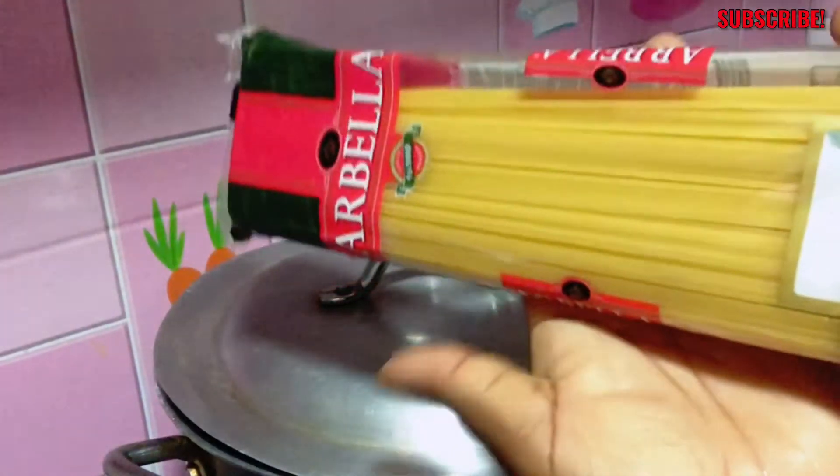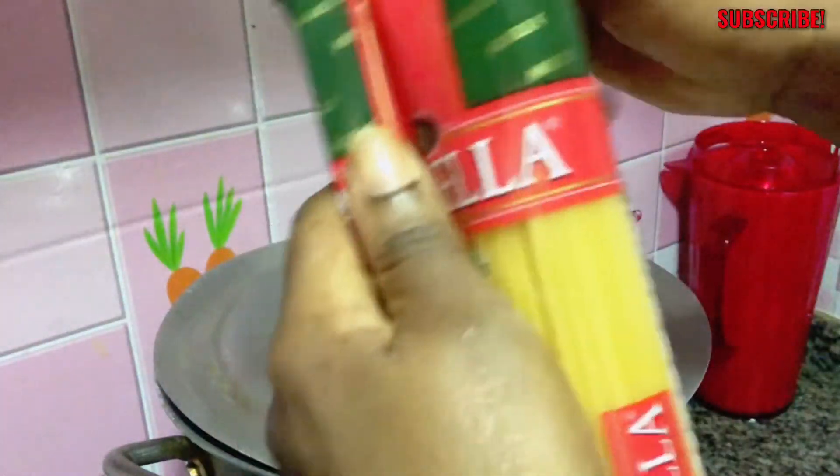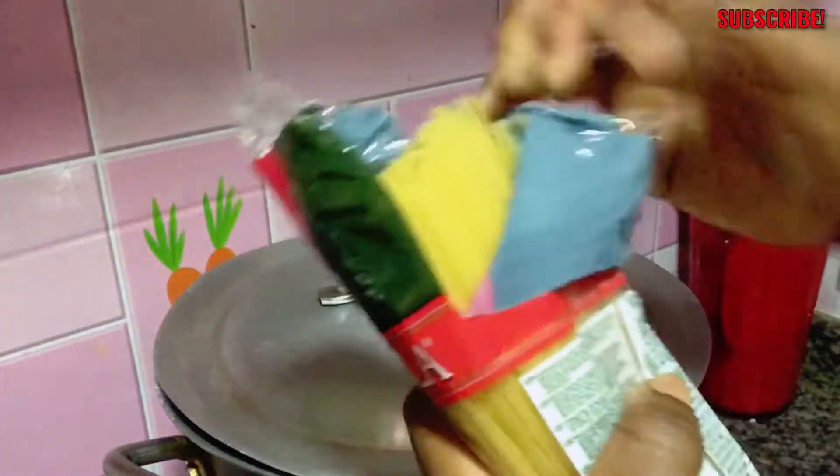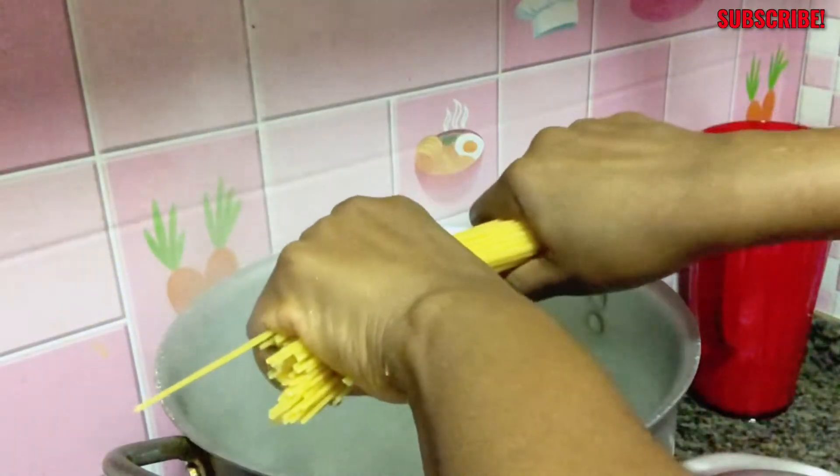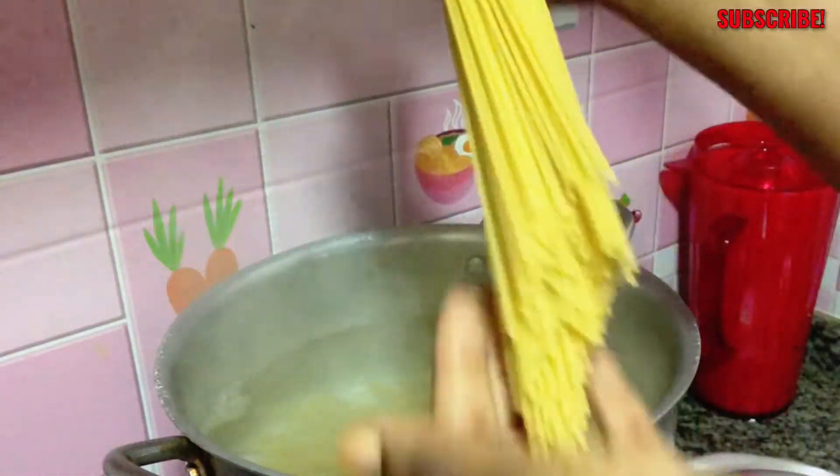I already had my water boiling on the fire while I was preparing the vegetables. I didn't show you when I put the water on because I believe everyone already knows how to boil water. In that water I have just salt. Some of you already know that I like to break my spaghetti into two before boiling it — this is a choice, you don't have to do it my way. For me, I like to break it into two.